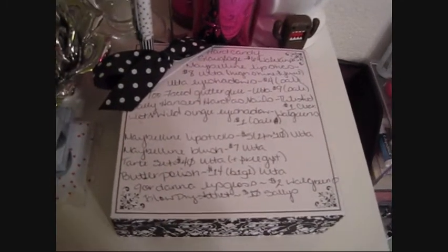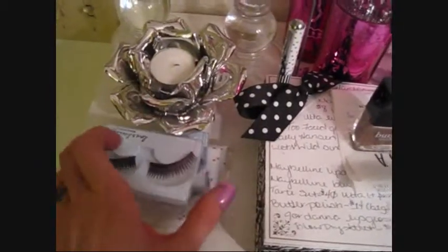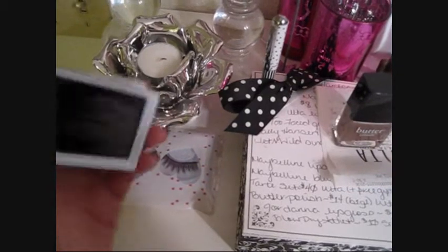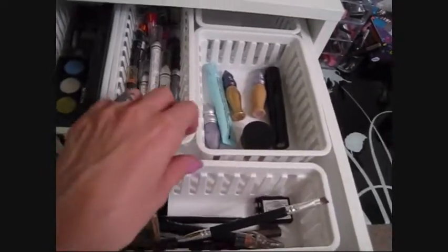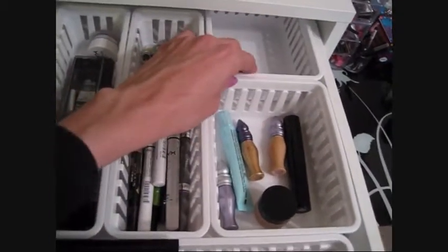I need to exchange one nail polish, and here are my most worn lashes — they're all dying so I need to take them to Forever 21 to match them up since they don't have numbers on the back. Now on to my drawer unit, which isn't completely full but is decently sized. The top drawer has little bins from Walmart that come in packs of three.